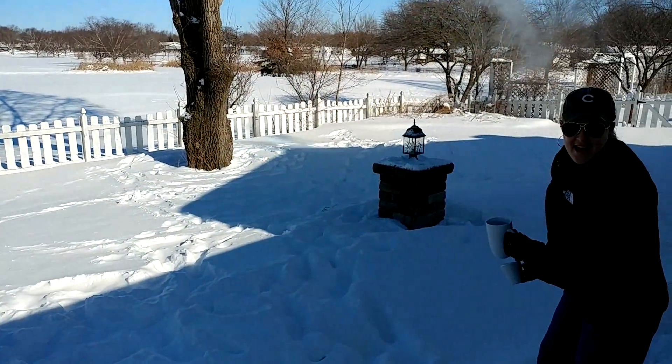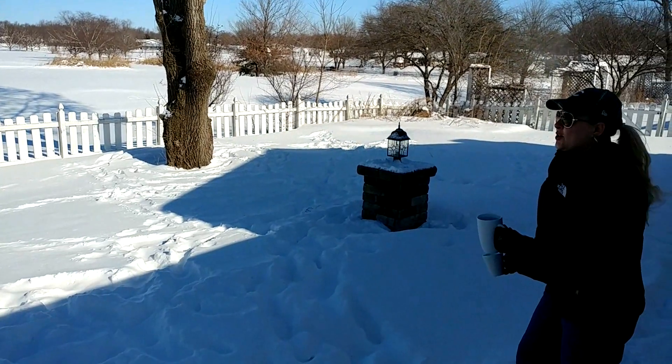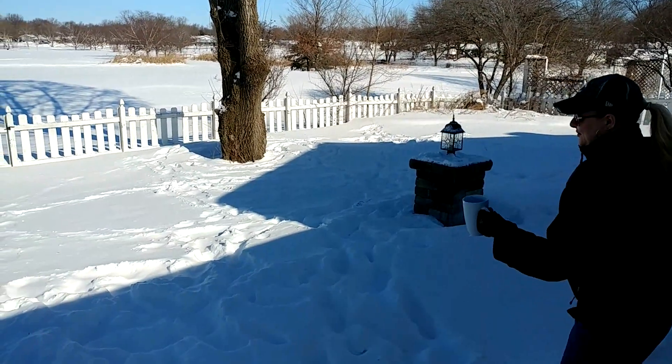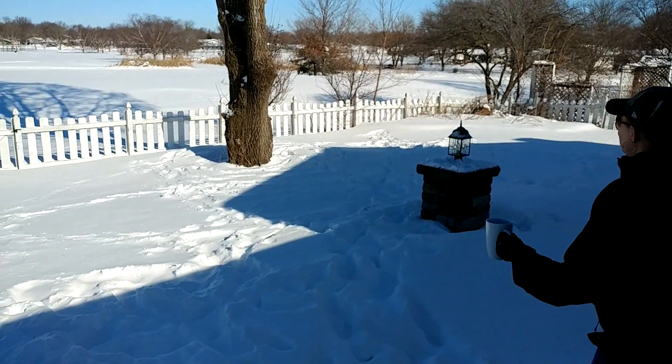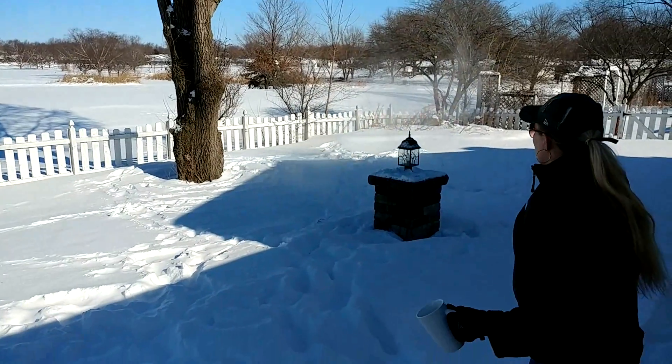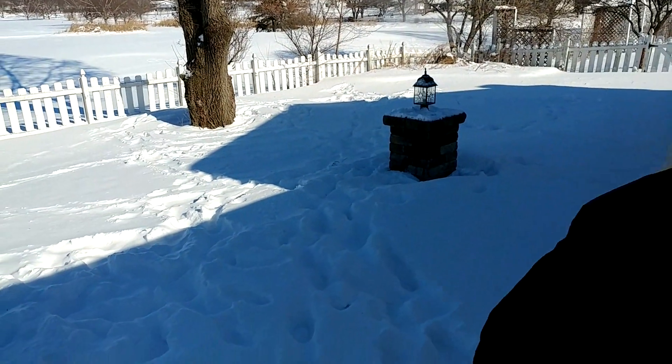Woo! Isn't that crazy? It's so cold out there. This is so cool. I've never done this before. It's intense.